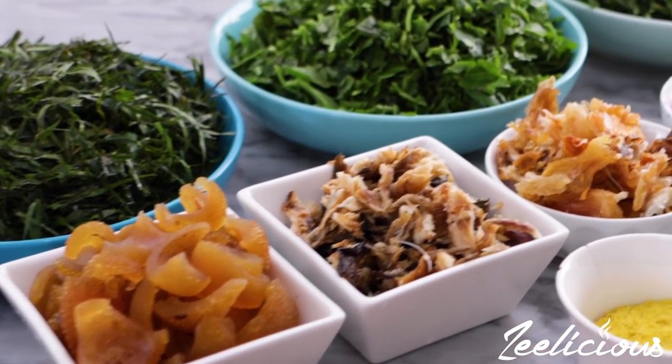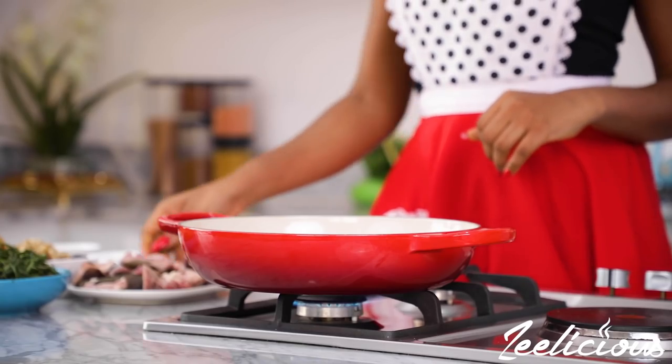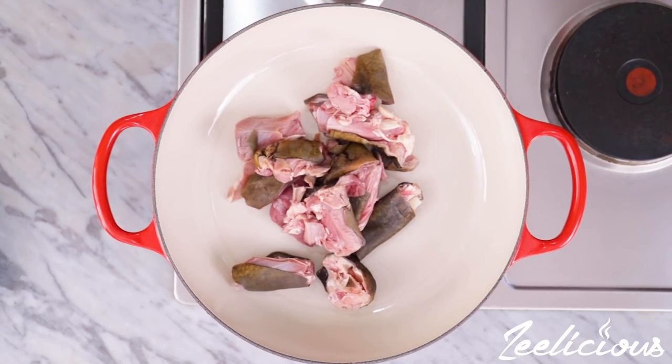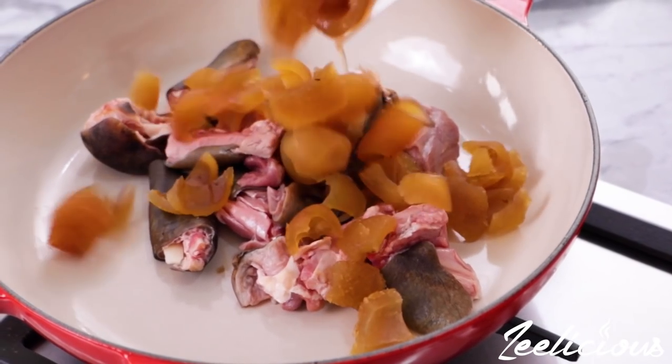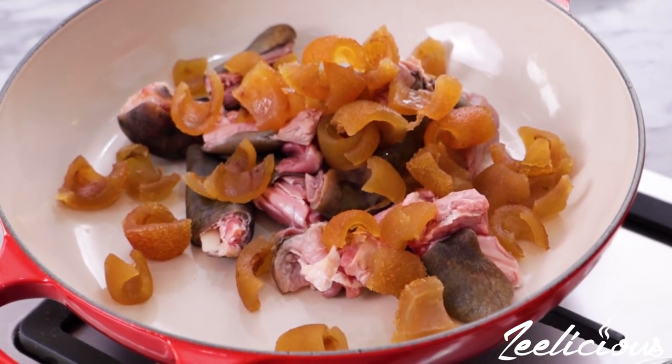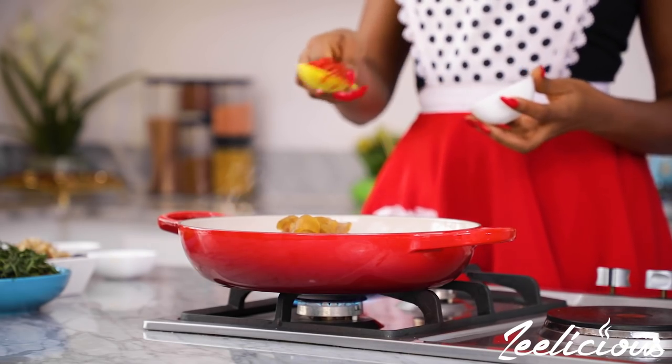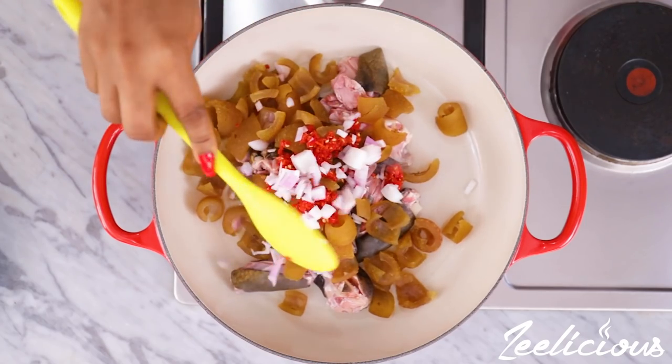Now grab the goat meat and add to the pot along with the guomo, which is also known as cow skin. At this point you can use any protein of your choice — that will totally be fine as well. Now season this with some fresh pepper, onions, seasoning powder, and some salt to taste.